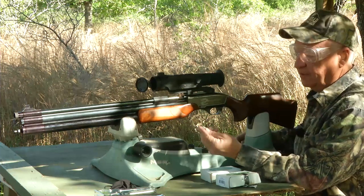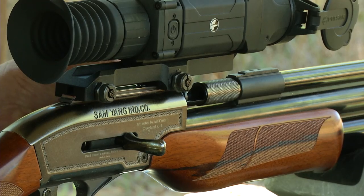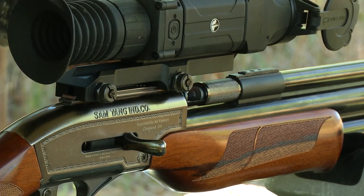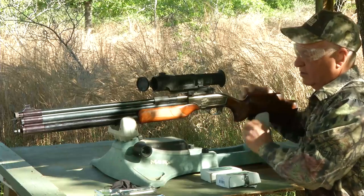The way you load this rifle is you take the projectile, you slide this sleeve forward, put the projectile in the breech, you push the projectile forward, pull the sleeve back, and you're good to go.